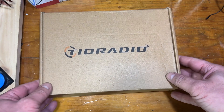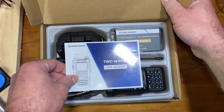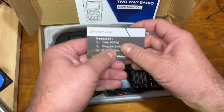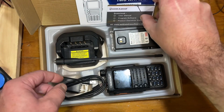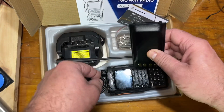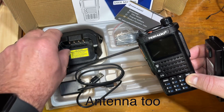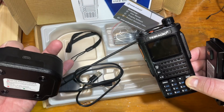It came with a fairly large user manual, a little card that shows customer service info and where to download the user manual and programming software. It also came with the battery, the radio itself, a USB cable and charger, the little charging dock, a belt clip, and a small lanyard.